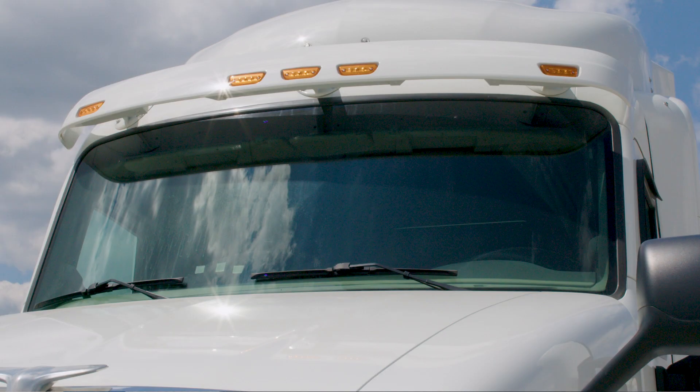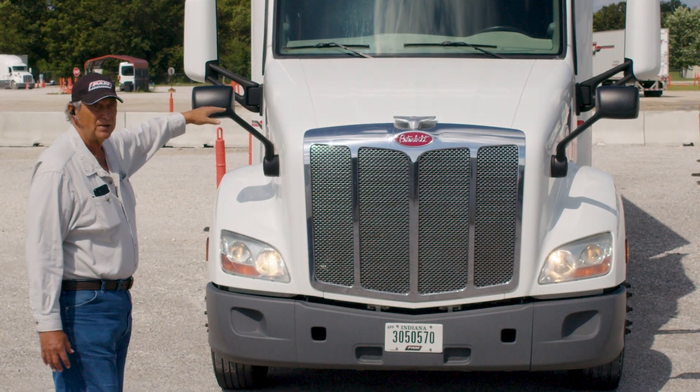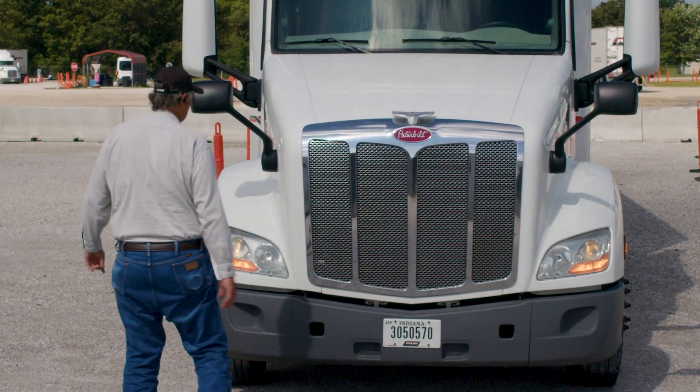You want to look at the mirrors and make sure that your mirrors are attached and clear. You want to look at the windshield — make sure there's no cracks and it's clean and ready to be used. Check your windshield wipers, make sure they're properly attached up front. At this point we're going to go into the engine compartment.